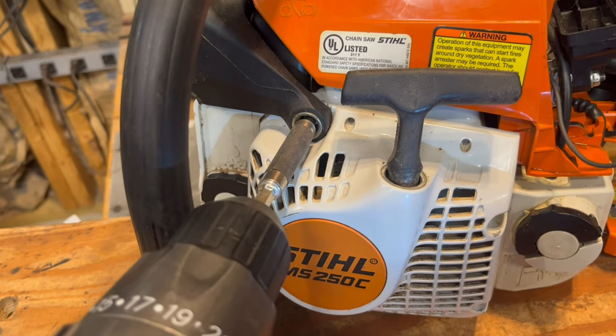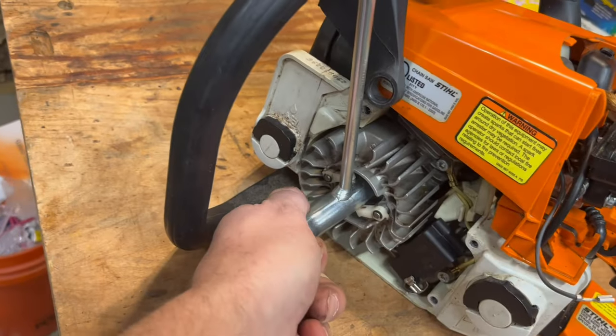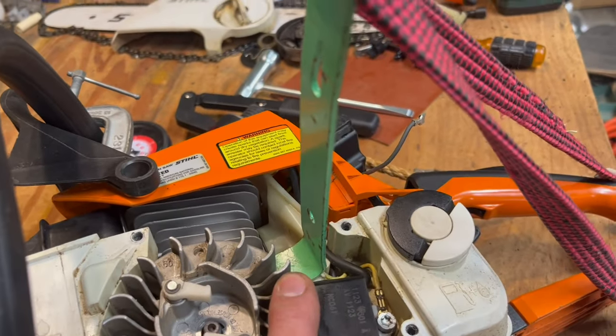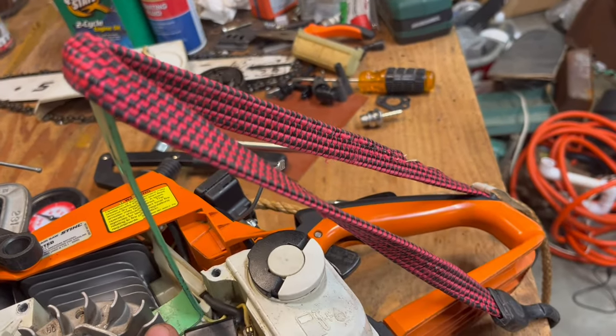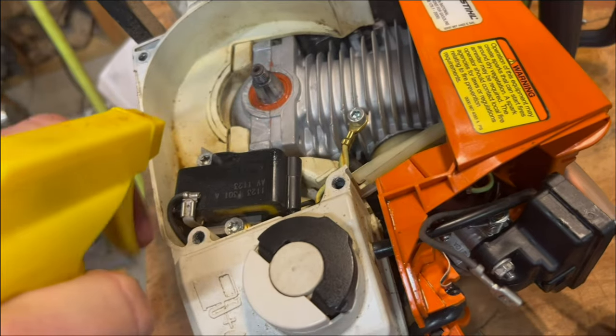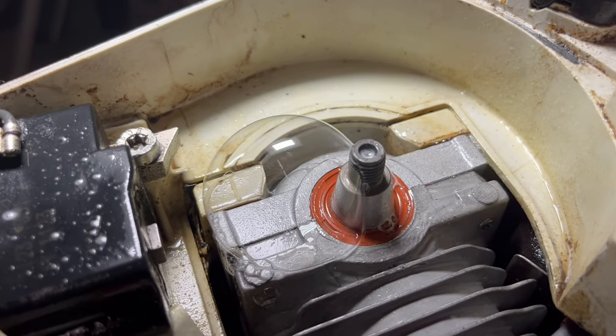These are all T27 Torx. Again with the rope and loosen the flywheel. These flywheels can be tricky to get off. I put a slight amount of pressure with a pry bar and bungee cord, and then bang on the center of the bolt with a punch. Spray. Pump. Definitely have leaks — we're forming bubbles.